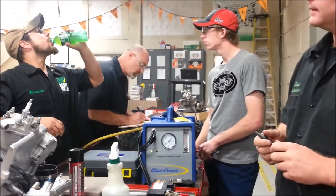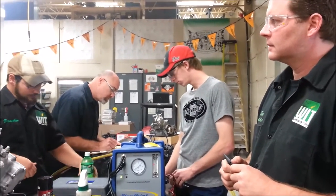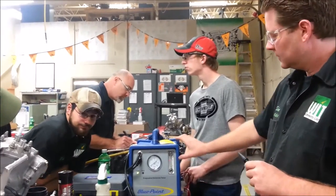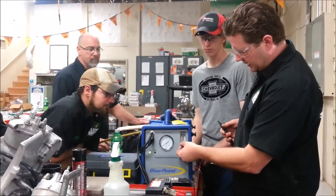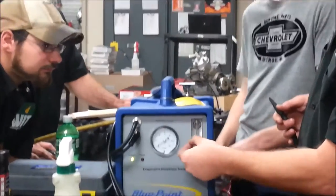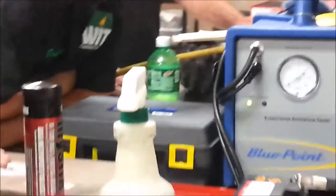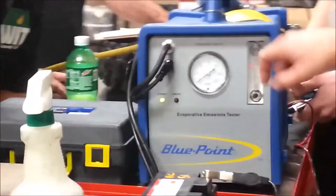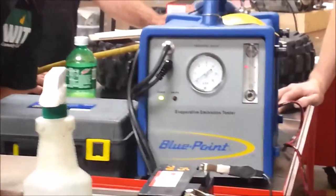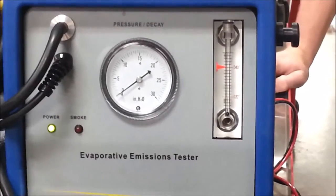For an automotive EVAP system you need to know how much of a percentage of leak there is. As that ball travels, it tells you how much volume of air is moving through that line. You can go to your manual — this is adjustable. So if the manual says it needs to be at 40, you can work on it and get that nice visual gauge where the ball floats up to that level.